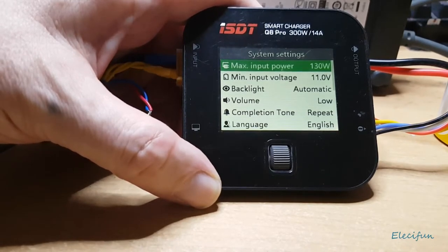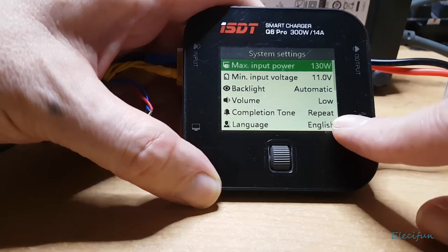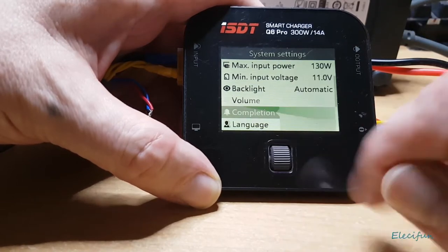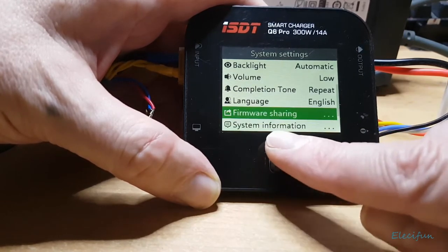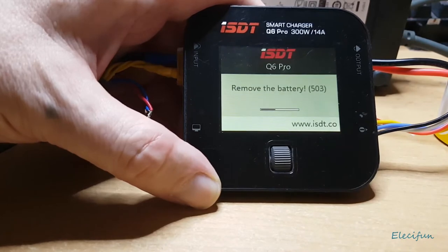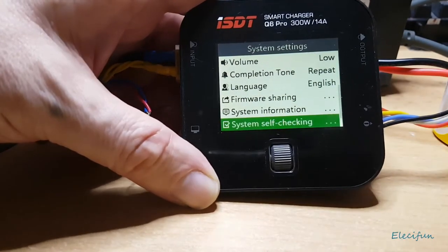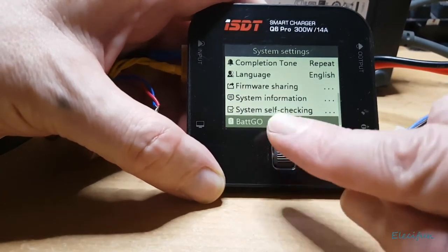There's a volume setting for all the noises it makes — when I plugged it in the wrong way it gave a high-voltage error and wouldn't do anything, which is great protection. You can set the completion tone to single or repeat — I set it to repeat in case I'm not listening or I've stepped out of the room. There's also a system self-check option — you just hit that and let it do its thing.